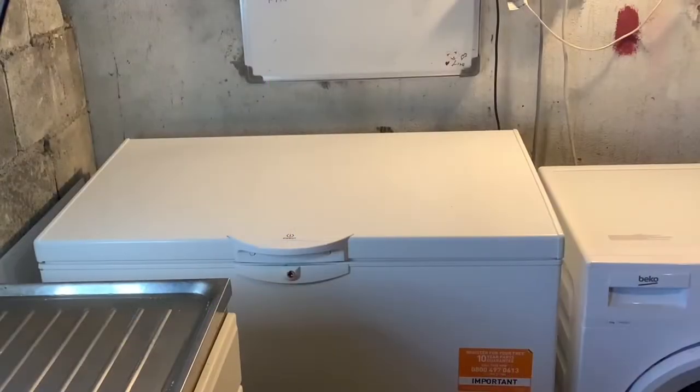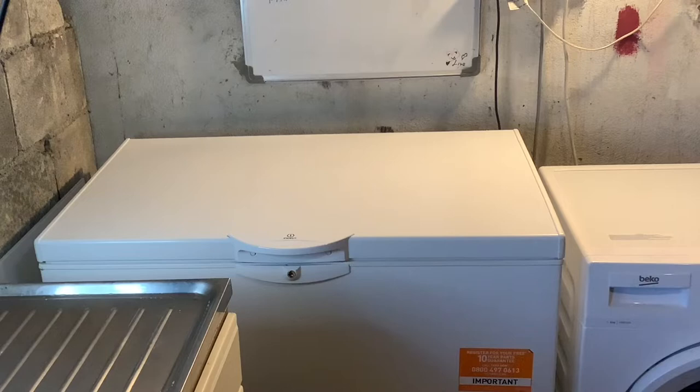Hi guys, it's Kaz here, back with another video. In today's video we are doing a freezer inventory and reorganizing my freezer. This is a great idea to help you save a bit of money — by knowing exactly what is in your freezer, you can shop your freezer before you do your food shop. This week I'm hoping to save money by mostly making meals from my freezer.